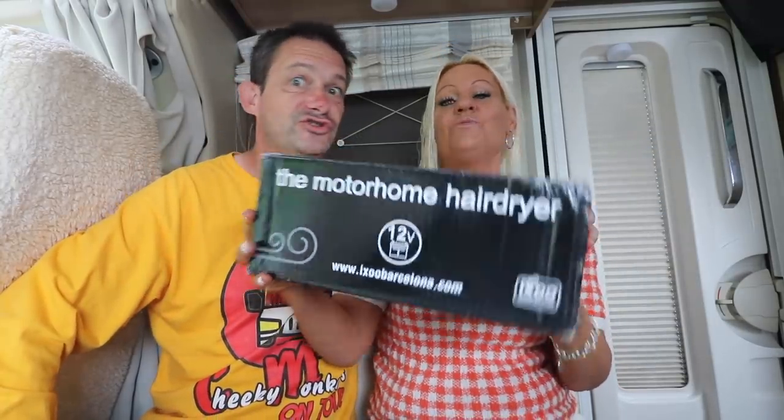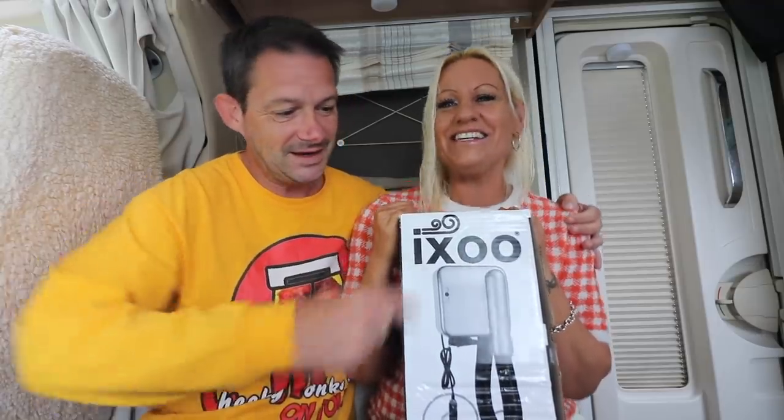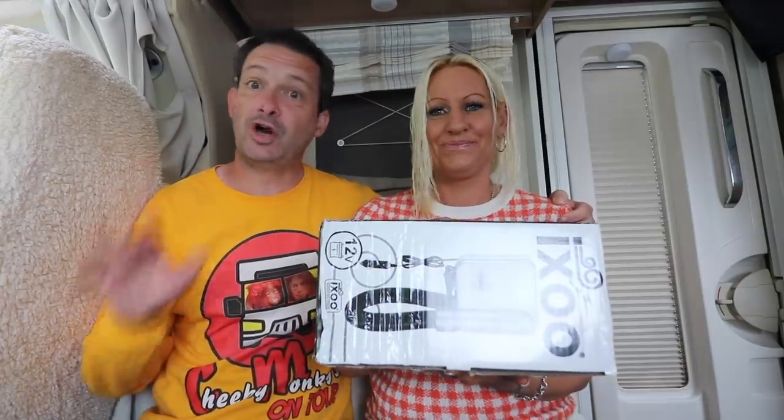It's a 12 volt travel hairdryer. This could be my lifesaver - could be all of yours as well. I'm looking forward to reviewing this. What company is it from, Mazzy? It's called Ixu. It's actually a Spanish company.